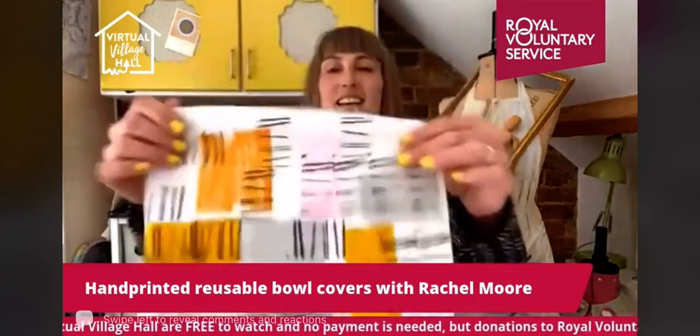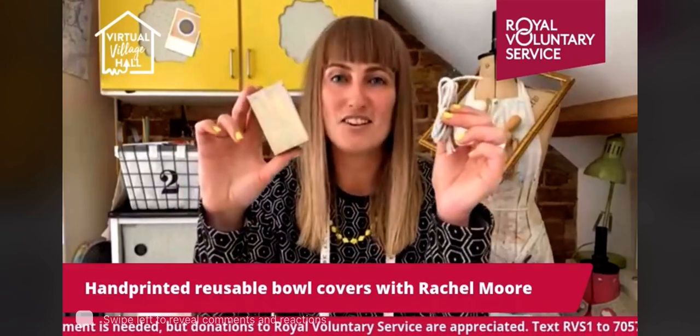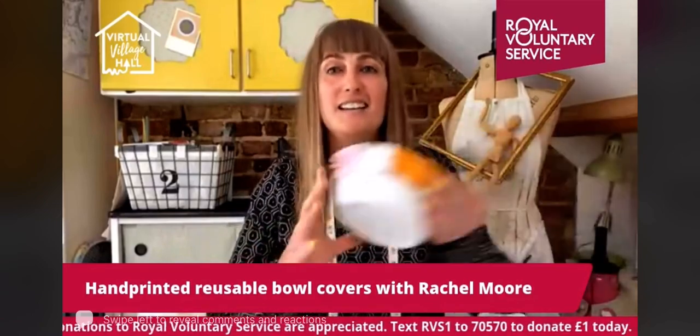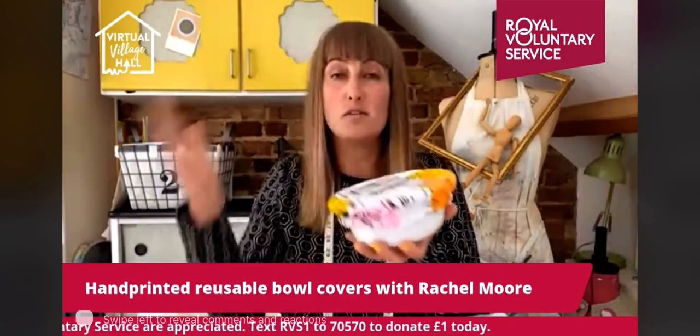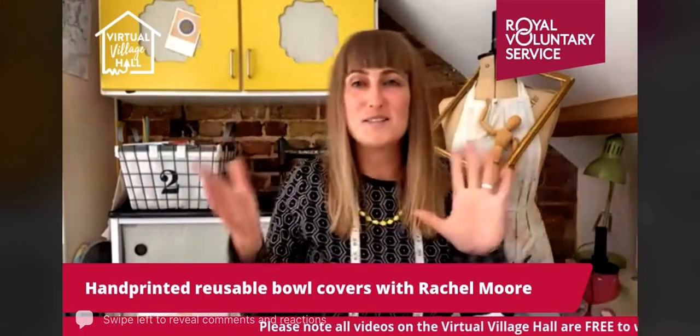Hello, good morning, how are you doing? I'm Rachel from I Printed That and I want to welcome you to this morning's Virtual Village Hall Facebook page session. This morning you're going to be getting a two for the price of one because I'm going to show you firstly how to print your own fabric using some really basic items, and then how to turn that into a reusable bowl cover to keep flies off food, use in the fridge, or take to a picnic — saving you from using single-use cling film or foil. So as always I'm going to start by talking you through the equipment and materials that you need.